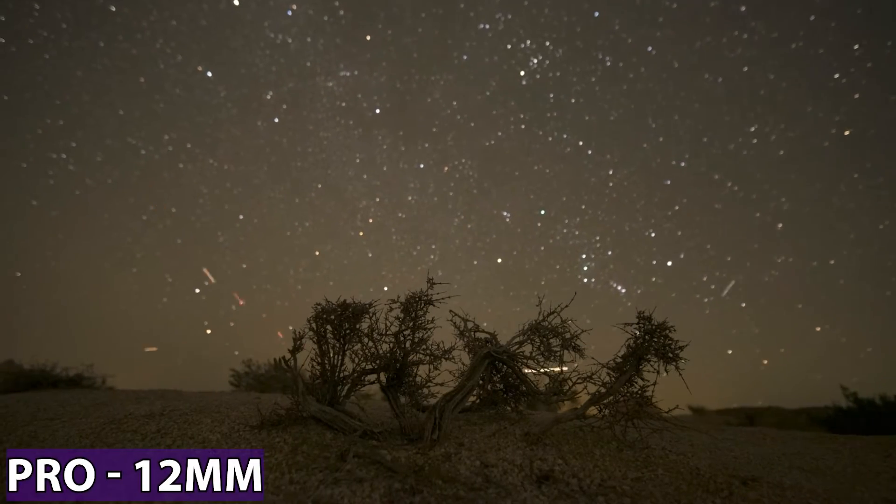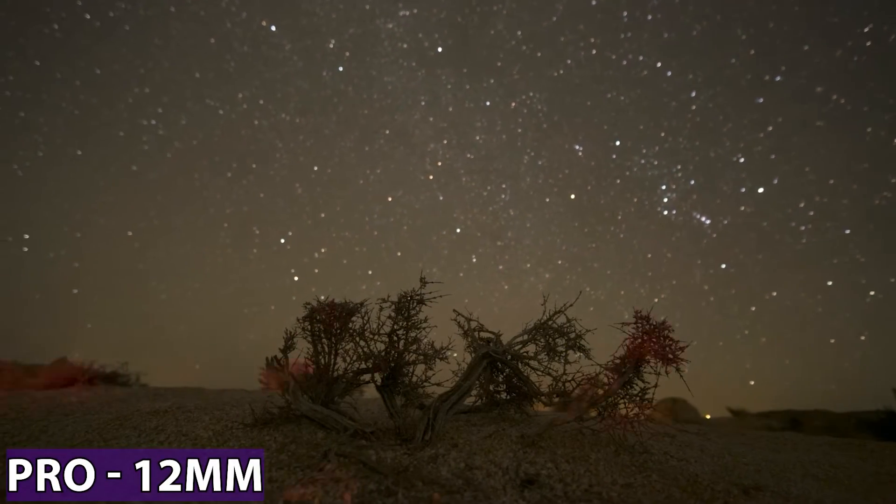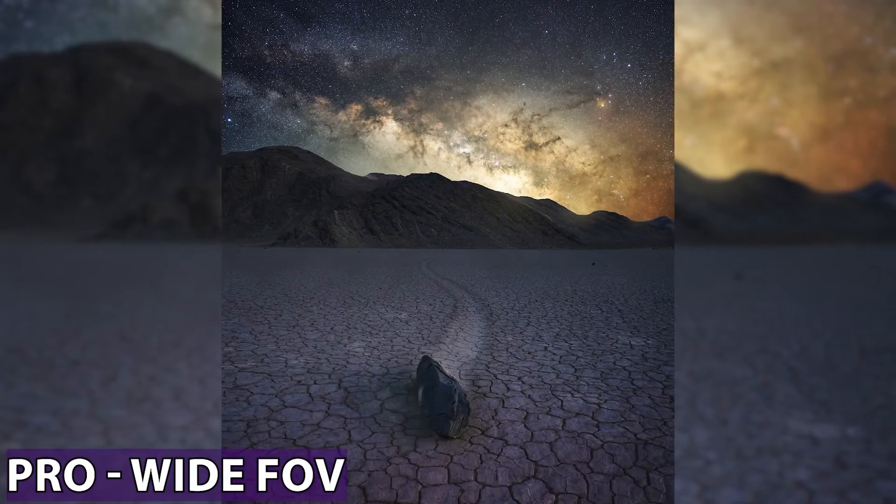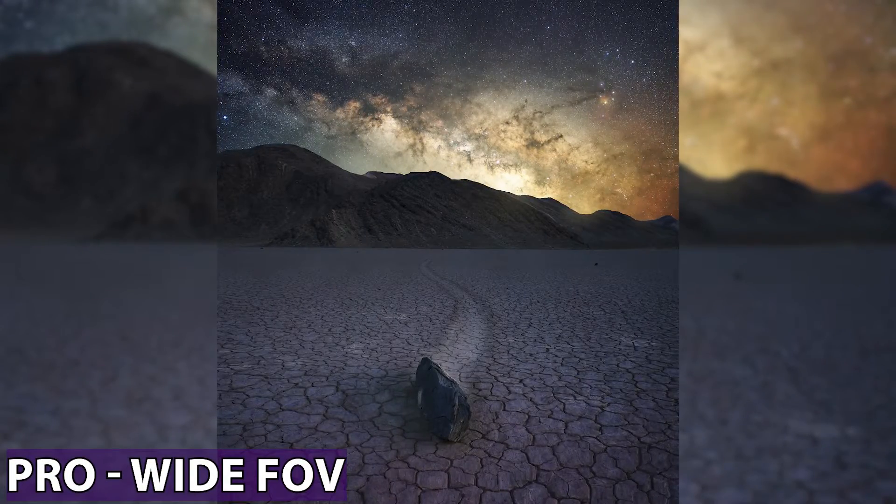And since it's 12 millimeters, you get tons of sky and tons of foreground, and you have a lot of room to play with when creating your compositions for your night sky photos or your time lapses. Plus, the wide field of view makes for great blue hour blend compositions.